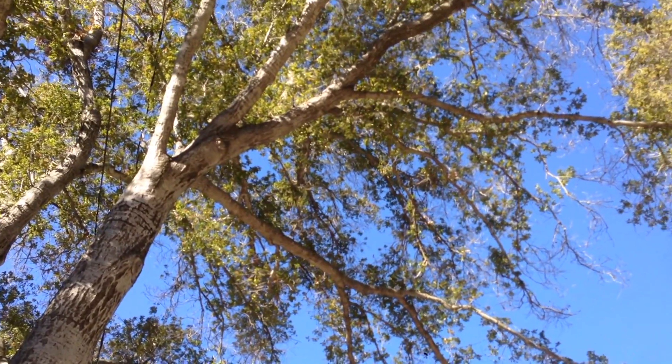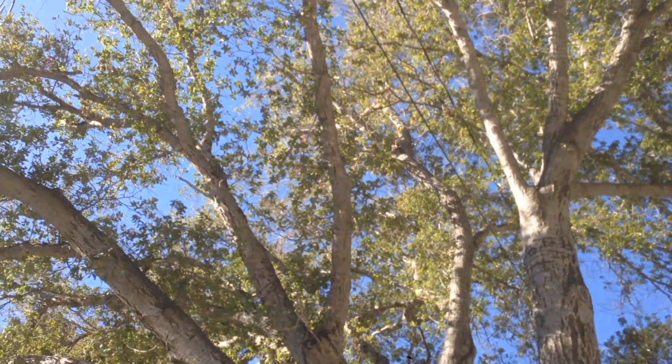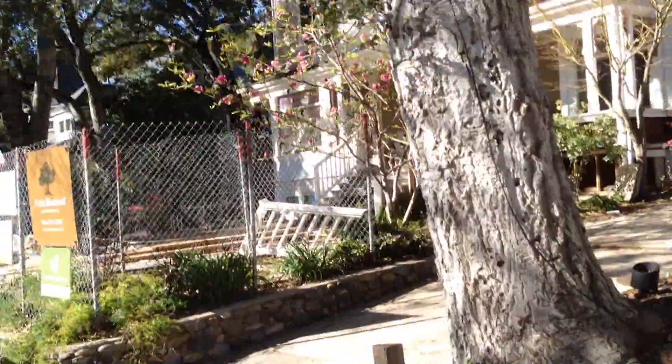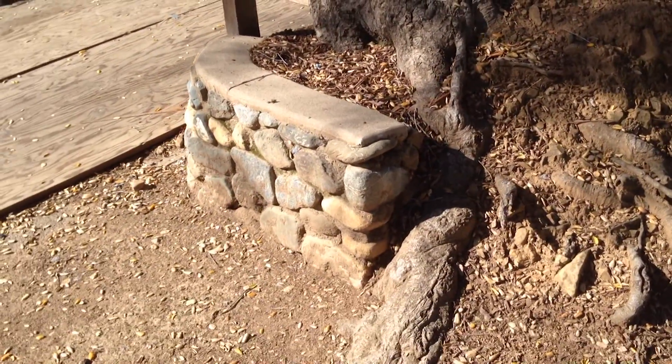People are always asking me: what can you do to fix it? How can you make my tree healthy? Can you fertilize it? The truth is, when a tree suffers as much impact to its root system, you can't replace roots.